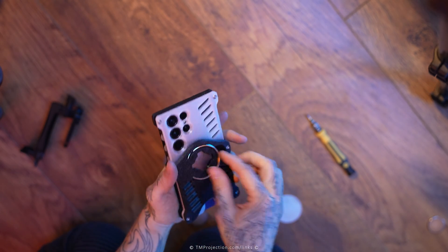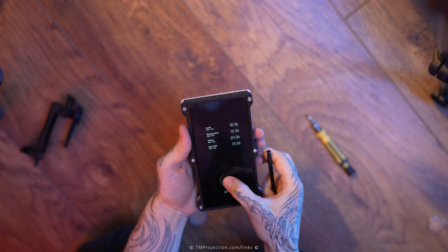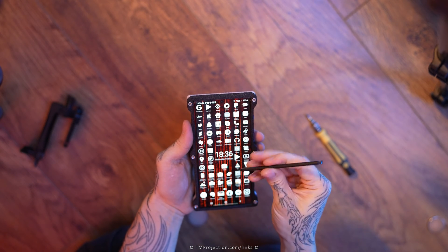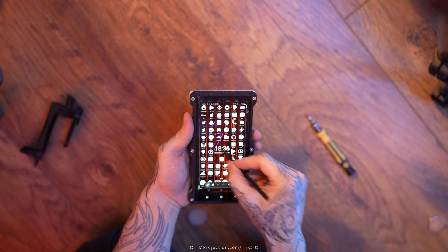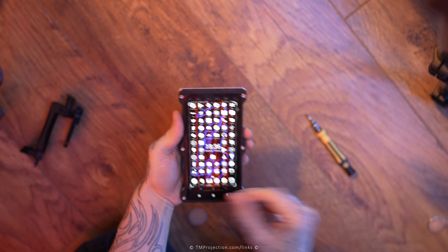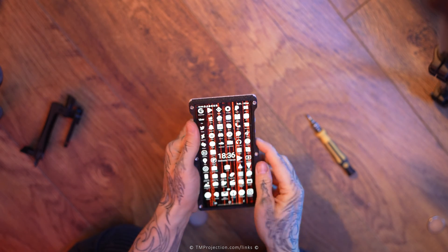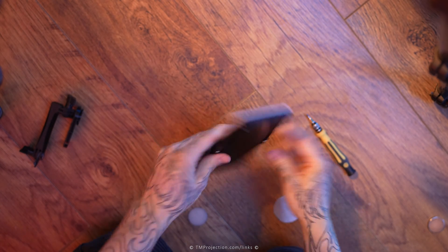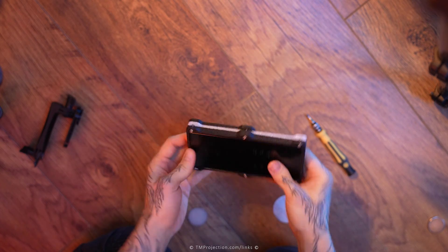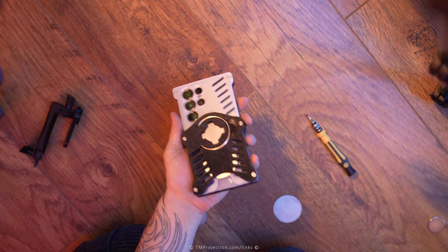Magnet works very well. Let's try the S Pen — let's go to screen write — and it works perfectly everywhere. So yeah, that is mission completed. Very happy with the changes. As you can see, we've got six symmetrical notches and the phone can stand sideways now, whichever way you want it. For portrait filming it's perfect, and it looks beautiful as well.